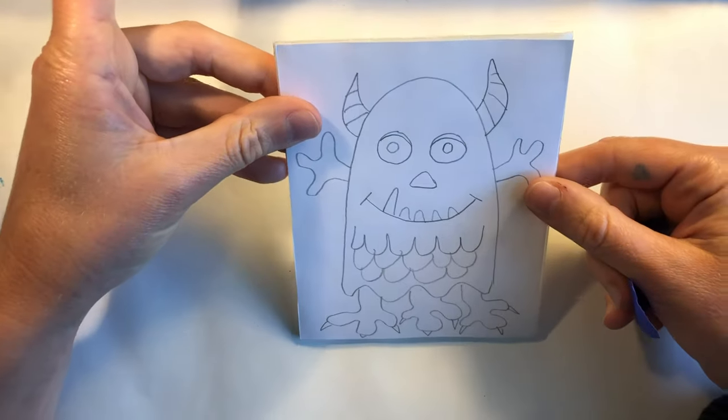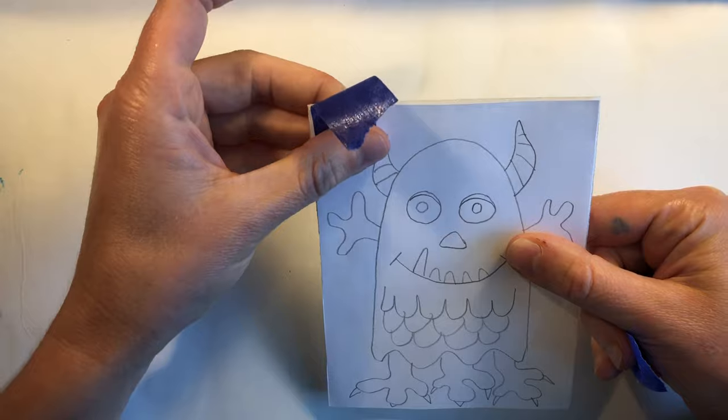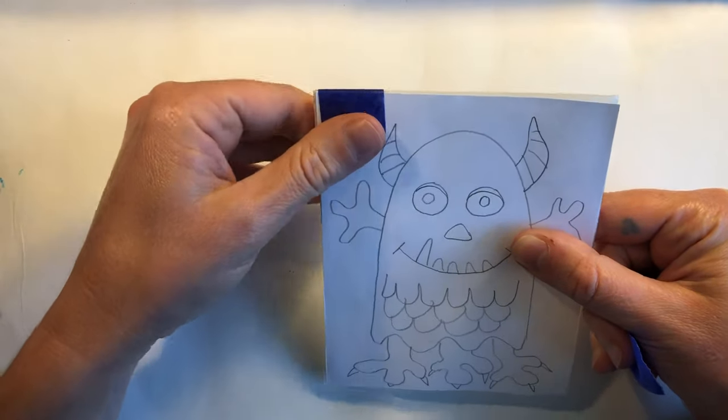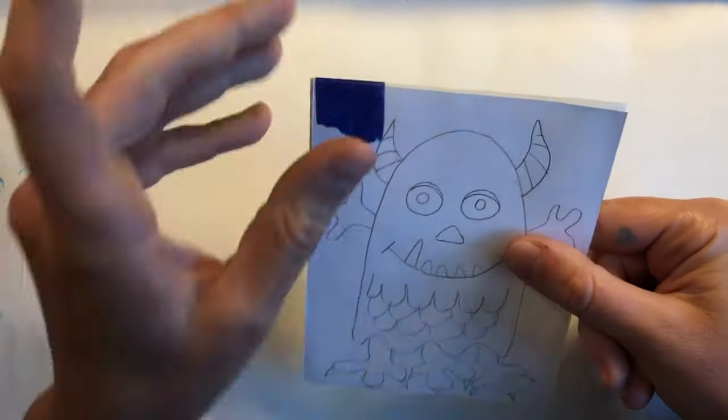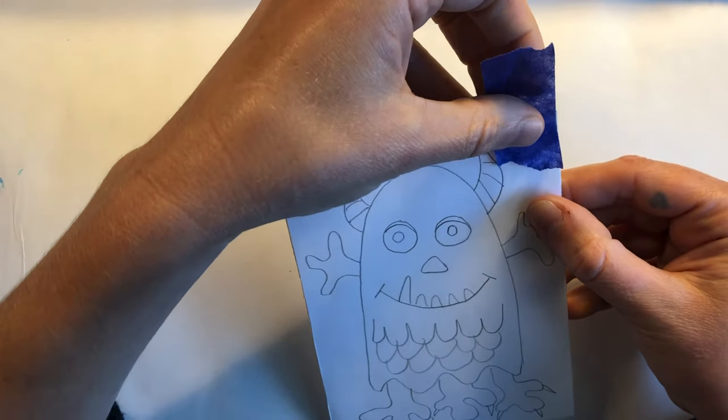We're going to begin our etching by attaching our drawing to the styrofoam block by lining up the top of the drawing with the top of the styrofoam block and attaching it with two pieces of masking tape.